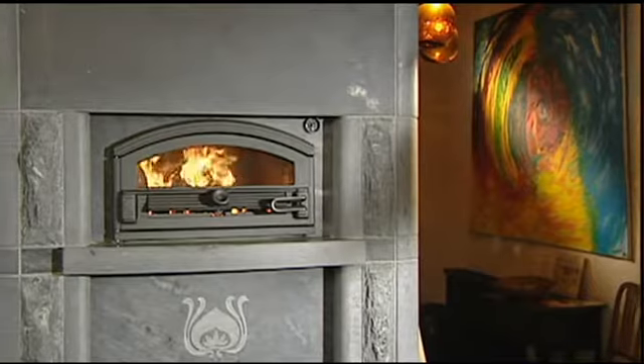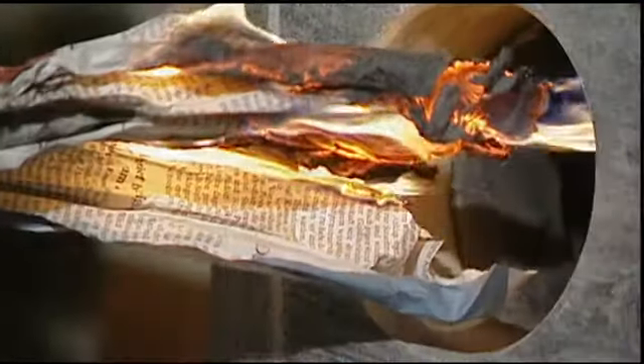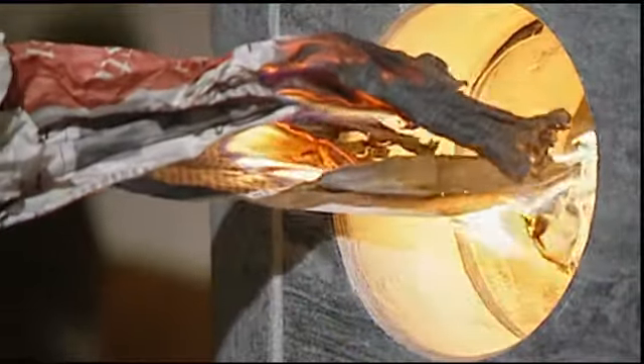Soapstone, a natural stone, was formed under tremendous pressure about two billion years ago. There are therefore internal stresses in the soapstone. These internal stresses must be released slowly as the temperature of the stone is raised during the initial firings.